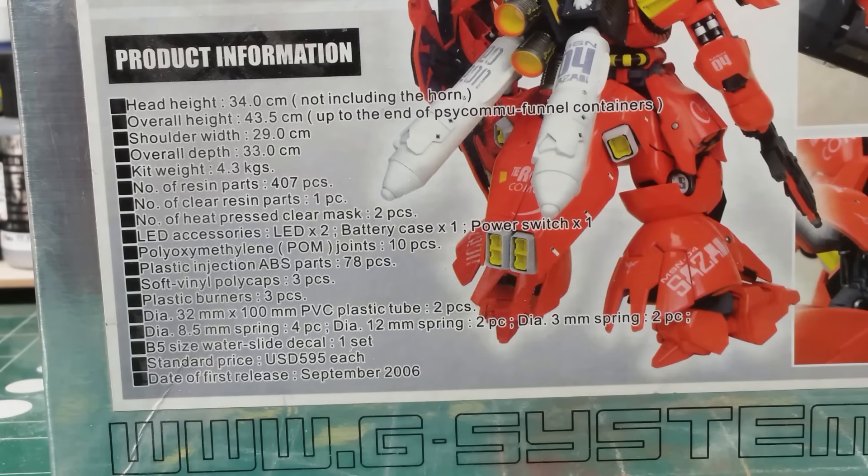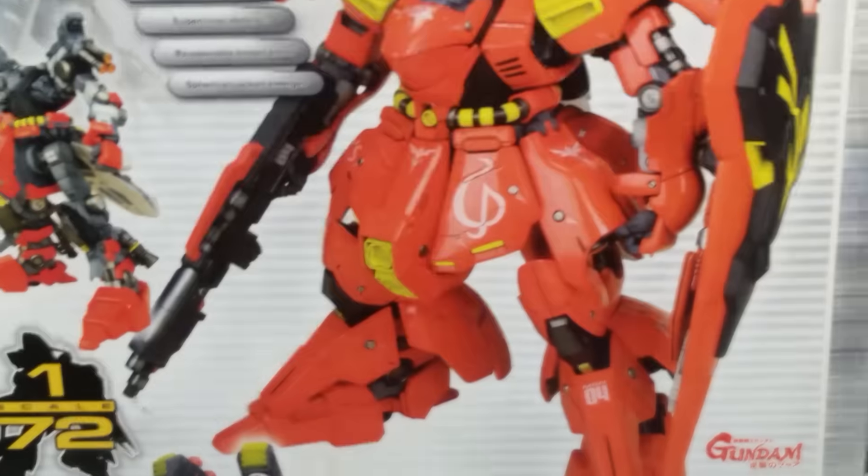There are two LED accessories — one for the eye and I'm not sure where the other one goes, maybe the rifle. There are 78 plastic injection parts, which would be all the fin funnel pieces, and those will be able to open up. It also has poly caps and some plastic thrusters. When it was first released in 2006 it retailed for $595. These go on sale every once in a while when G-System needs to raise money — I've seen them as low as about $450.